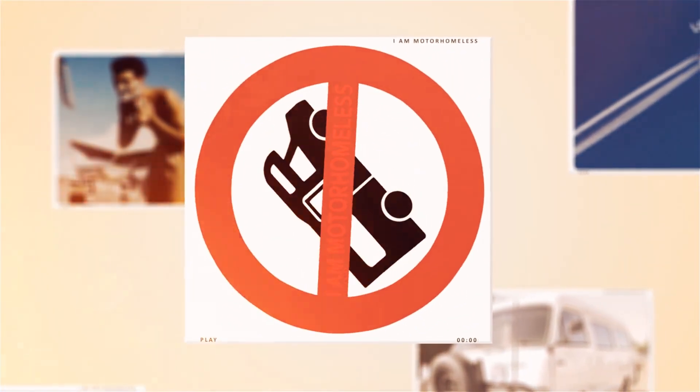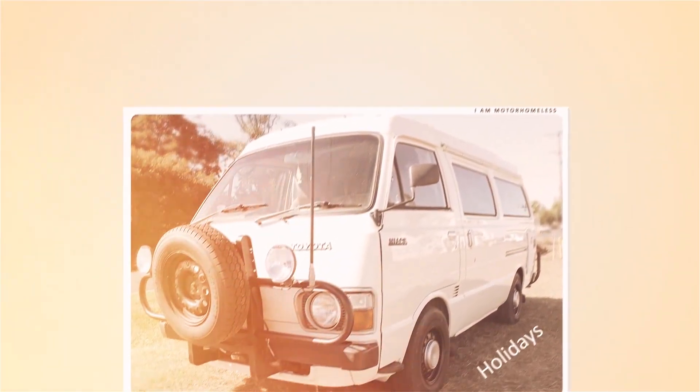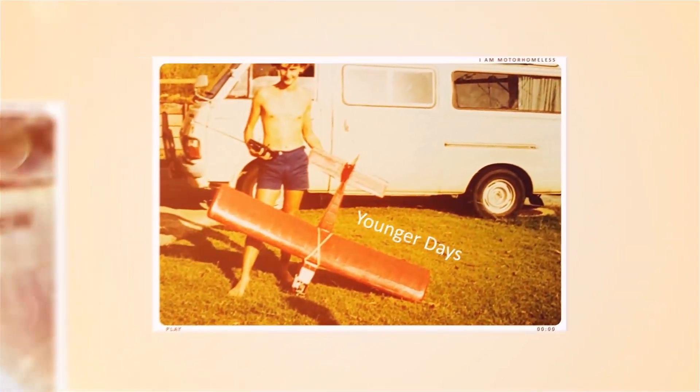At the moment, I am motor homeless. As an Air Force brat, we moved around a lot. I'm guessing that's why I've spent most of my life travelling. And when I learned to drive in my parents' high-ace camper van, I think this fuelled my passion for an adventurous life.